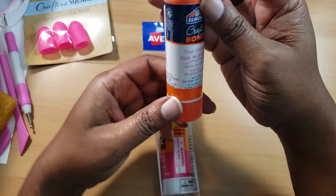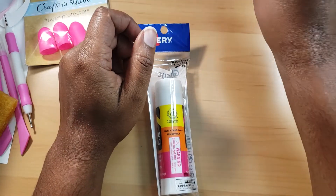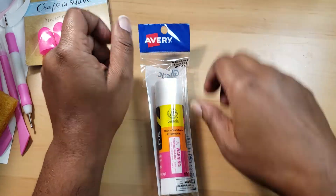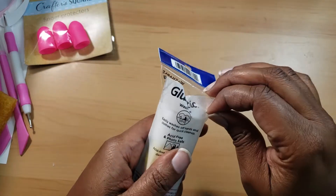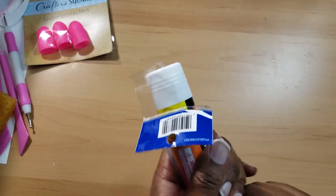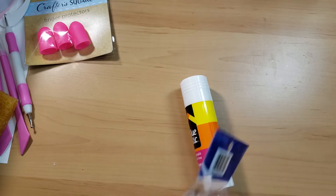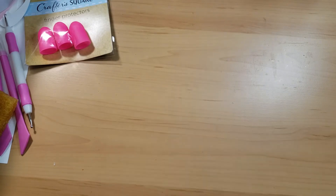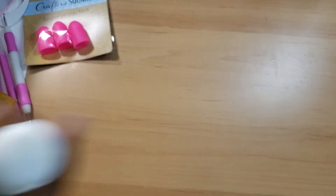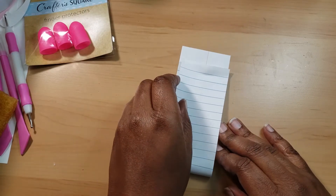I had gone to Walmart to get a glue stick and it was four bucks, so I was like I'll wait until the price drops. Then I came to the Dollar Tree and they have this Avery glue stick. Avery is a pretty reputable company — everyone talks about Avery products. Let's go ahead and rub it on and see. They had pretty decent craft supplies at the Dollar Tree near my house.